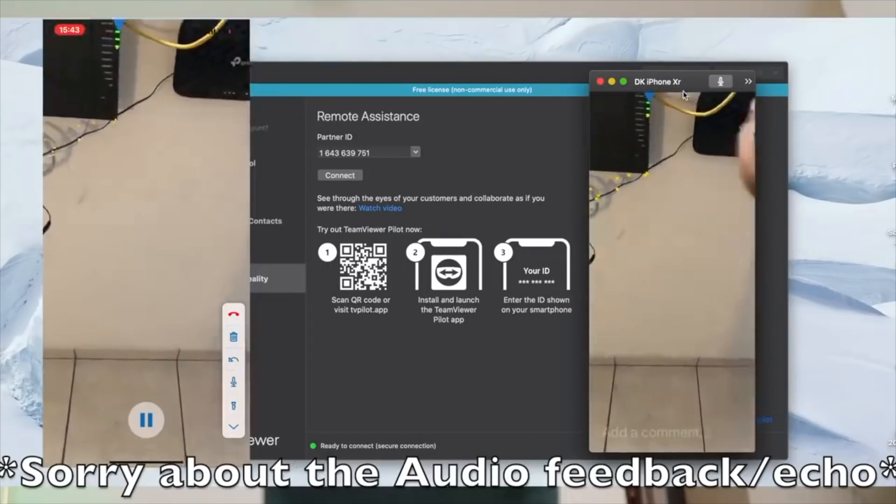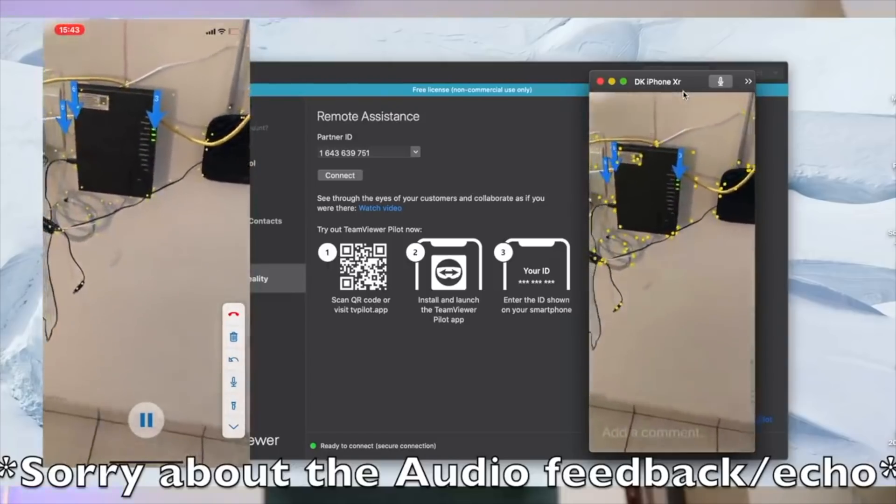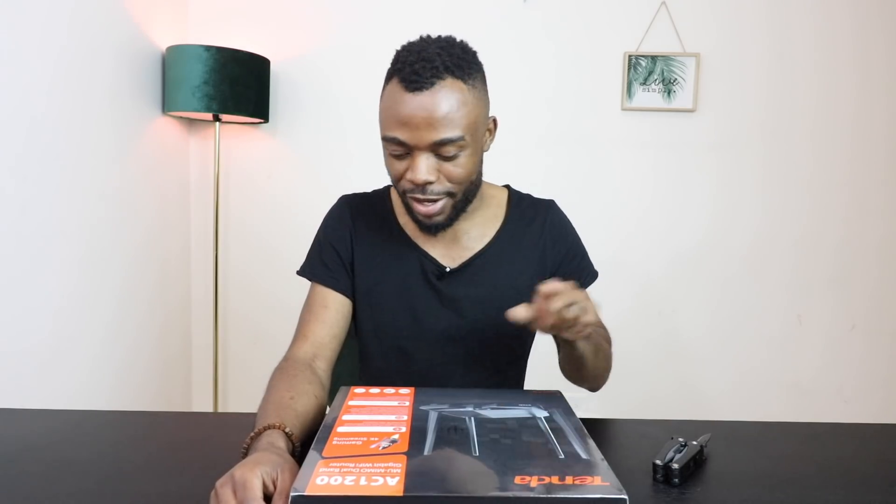Looking at the box — I think I should just unwrap it and see how it looks. I'm not going to configure it now because I'm still confident that the problem is not the router; the problem is with the ONT device from Metro Fiber, which they still don't want to replace. I'll do the setup maybe later today and give you guys feedback, or possibly at the end of this video.